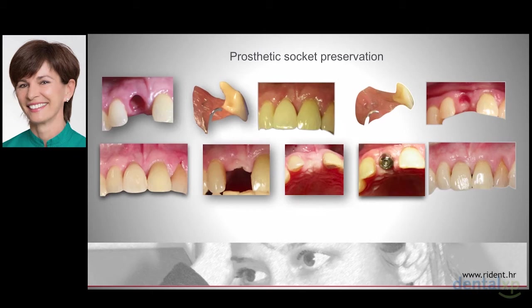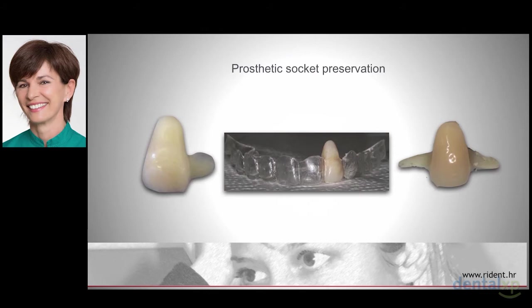After atraumatic tooth extraction, the patient receives a provisional with a pontic extended to support buccal soft tissue of the alveola. The pontic should be shortened in several visits until a ridge contour suitable for implant placement is reached. After prosthetic socket preservation, there is usually a residual flattening of the facial bone, which can be easily corrected with a connective tissue graft at the time of implant surgery. Patients appreciate a fixed provisional bridge, but most of my patients come from far away, so I cannot apply this wonderful, patient-friendly, cheap and harmless technique often.